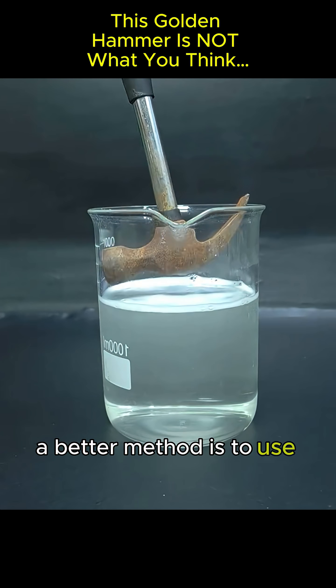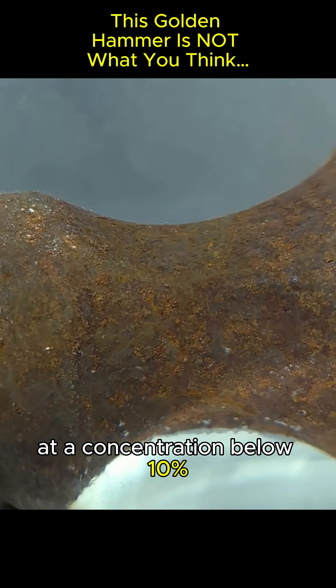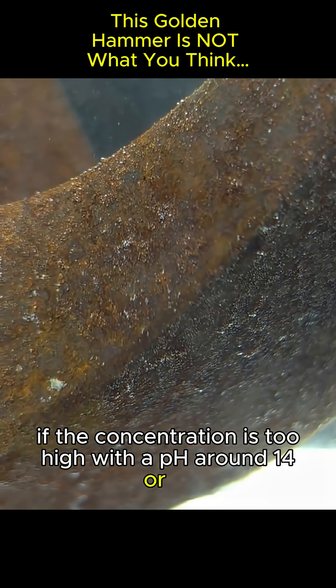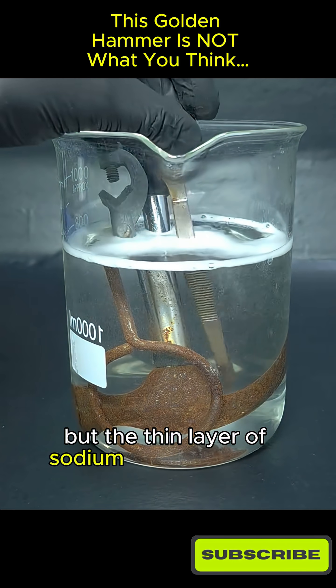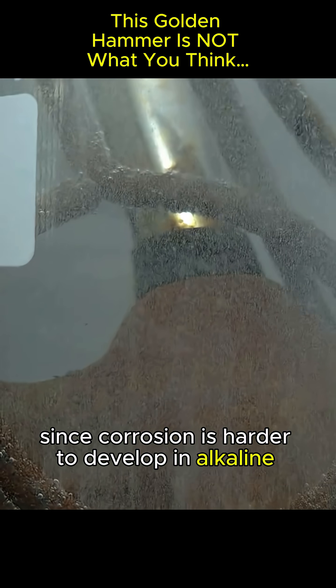A better method is to use a caustic soda solution at a concentration below 10%. If the concentration is too high, with a pH around 14 or 15, the steel itself can become fragile. It's a slower process, but the thin layer of sodium hydroxide that remains on the surface helps delay rust formation, since corrosion is harder to develop in alkaline conditions.